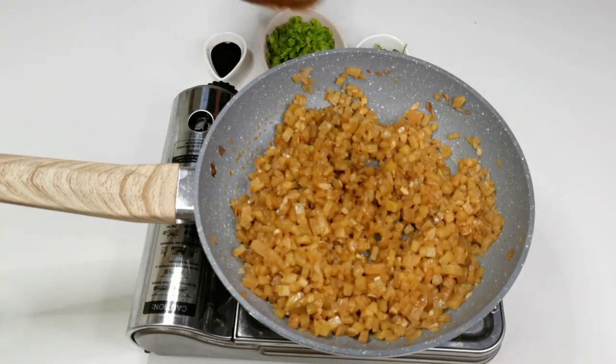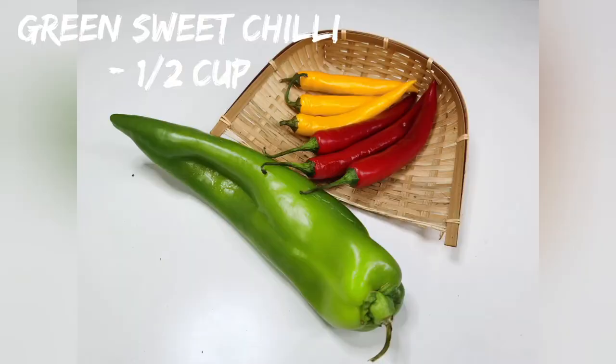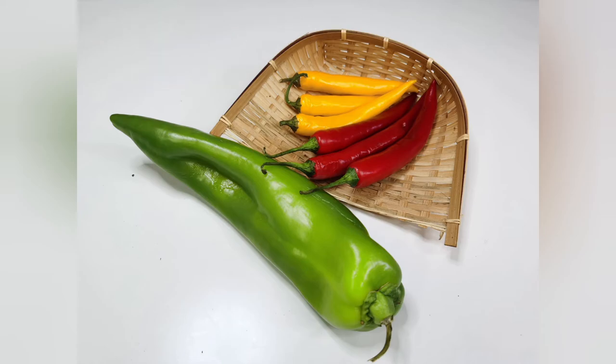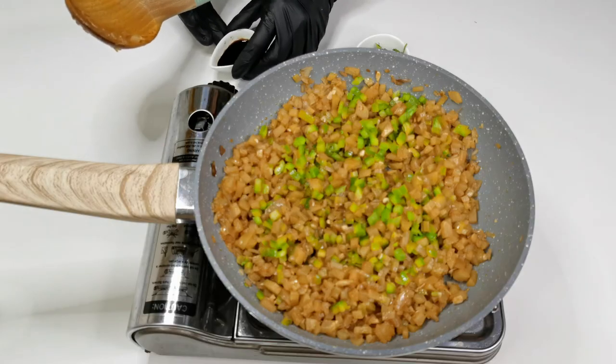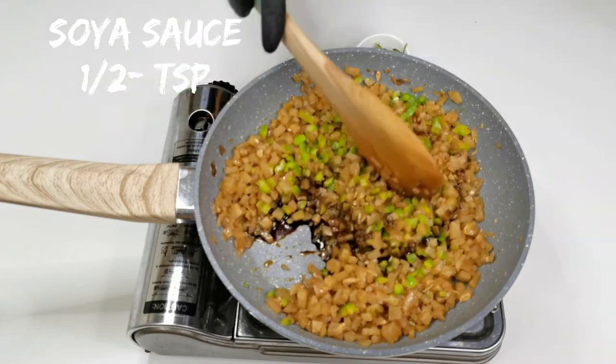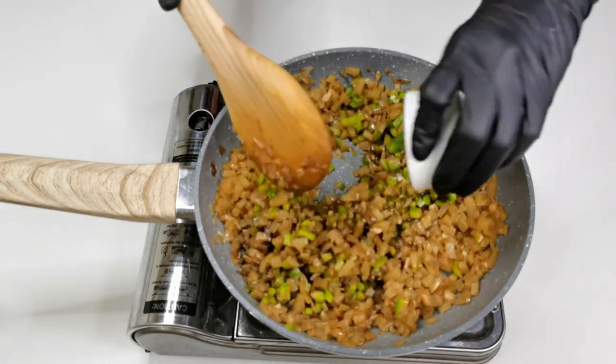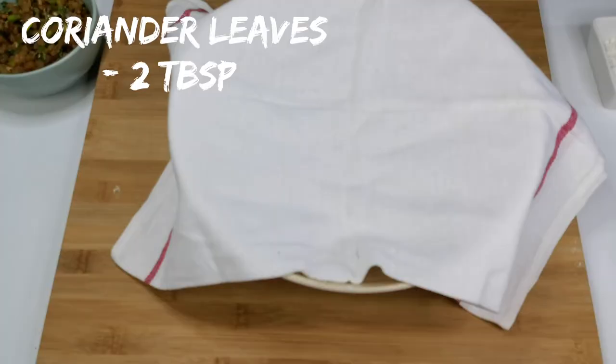Cook until nice and soft. At this stage add half a cup of green sweet pepper — I use the green one, but you can use any colour. Add half a teaspoon of soy sauce and 2 tablespoons of finely chopped coriander leaves. Give a mix, turn off the flame and let it cool down.